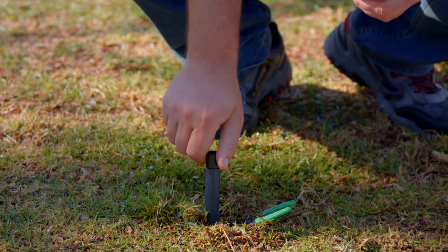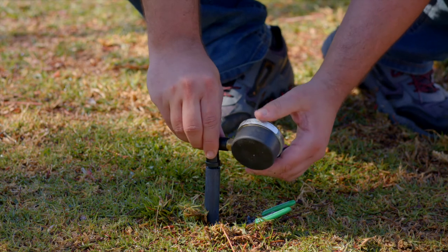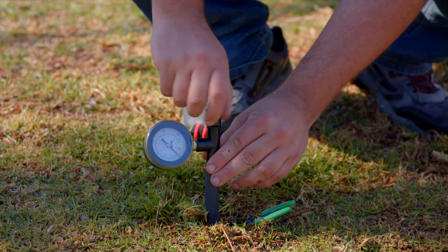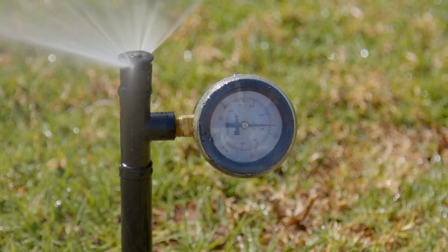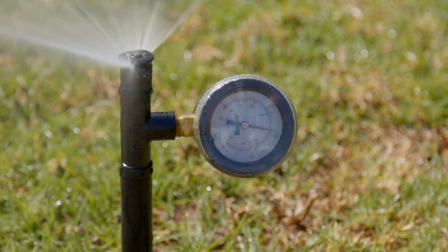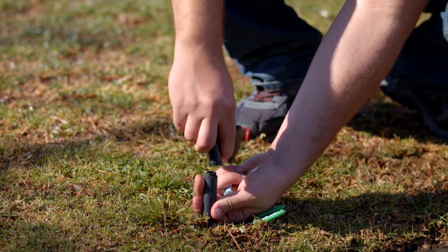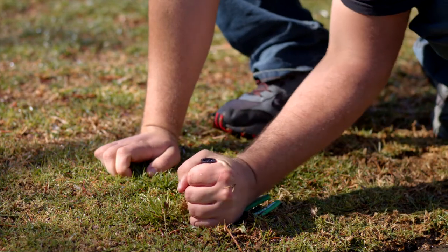We'll connect the pressure gauge underneath the nozzle onto a T-fitting. Simply remove the nozzle, put on the T-fitting, and replace the nozzle. Then turn on the zone and record the readings on the pressure gauge. Manufacturer specifications say optimal pressure for this nozzle is around 30 psi. Here you can see we're at about 58 psi. Now that you have an operating pressure, you can remove the gauge and reinstall the sprinkler nozzle. Make sure that the spray pattern is in the proper orientation.